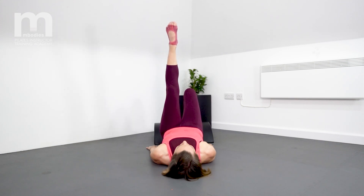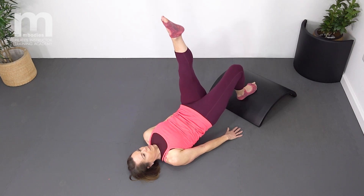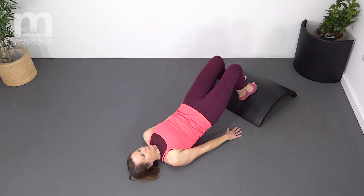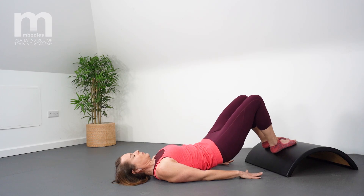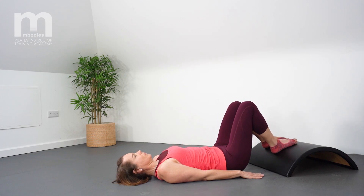So we exhale to roll up into a bridge, inhale to lift the leg to tabletop, exhale to extend the knee, then inhale lower the pelvis towards the floor and then exhale drive it back up working the glute on that standing side. Repeat five to ten on each leg.